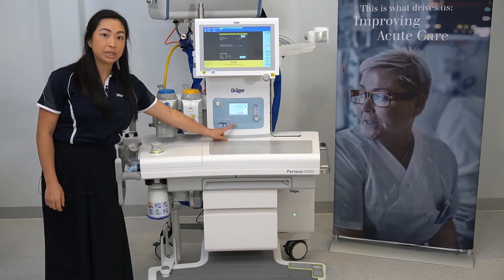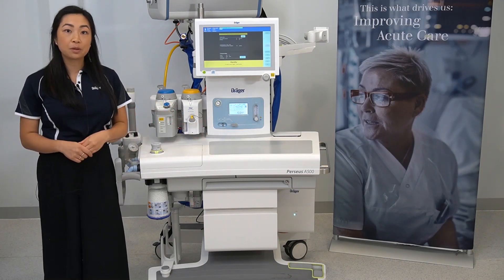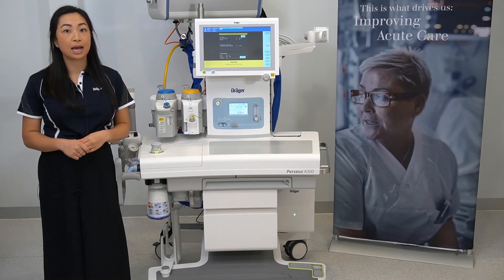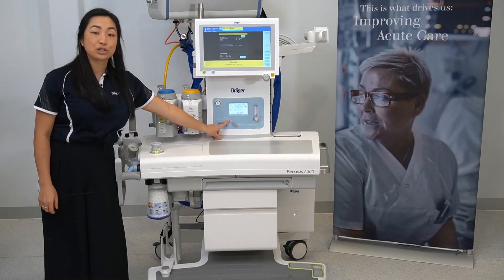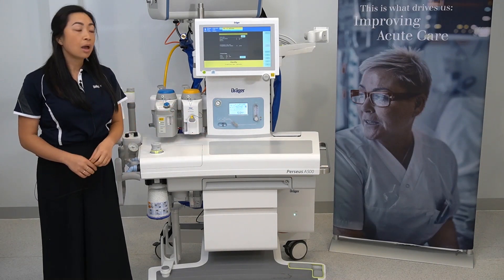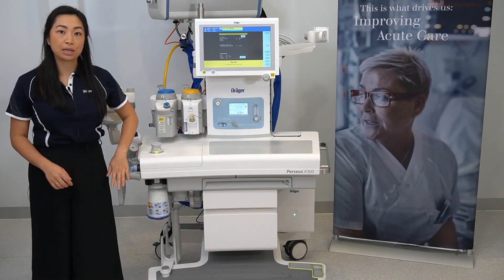When the oxygen switch is set to auxiliary oxygen, you can deliver supplementary oxygen to the patient via Hudson mask or nasal prongs. When the oxygen switch is set to add O2, the oxygen will flow through the back bar and into your breathing circle circuit.